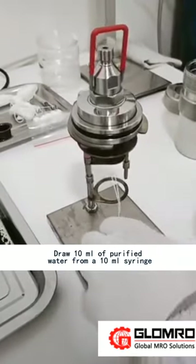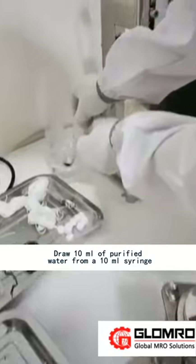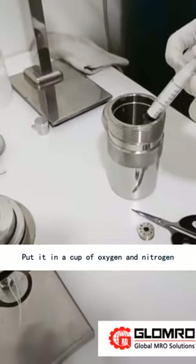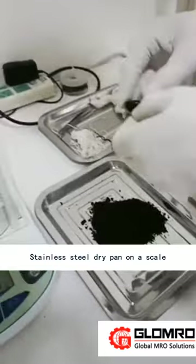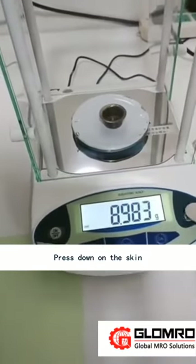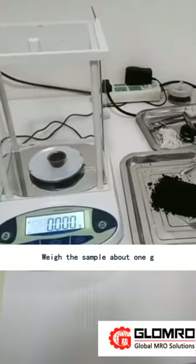Draw 10 ml of purified water from a 10 ml syringe and put it in the oxygen bomb cup. Place the stainless steel dry pan on the scale and press down to tare. Weigh the sample to about 1 gram.